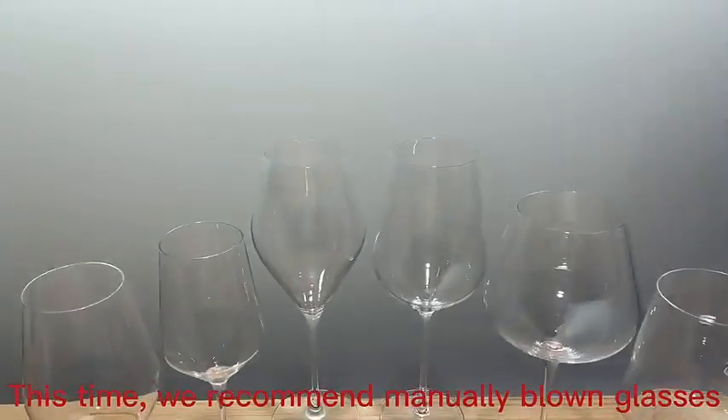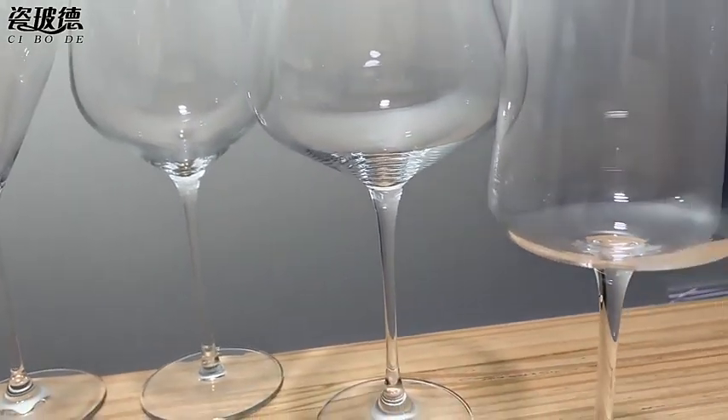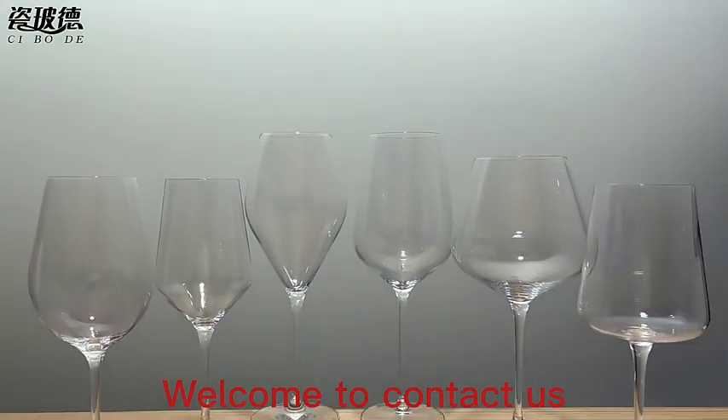Hello everyone, this time we recommend manually made plume glasses. We have many different styles and sizes. Welcome to contact us.